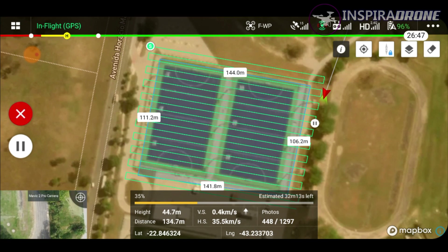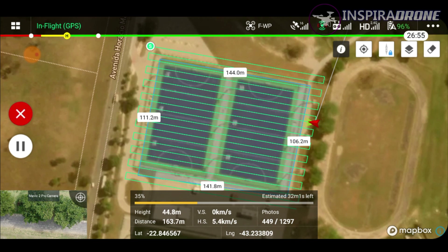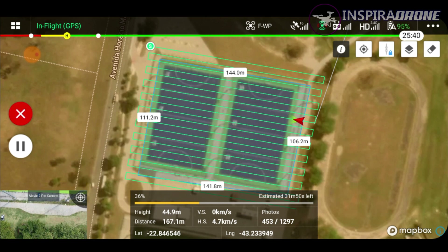Reparem que agora ele está indo diretamente para esse ponto aqui, onde ele marcou como pause, para ele recomeçar o que ele estava fazendo. E ele retomou a tarefa. Agora vai levar mais um tempo de novo para ele tirar mais algumas fotos aqui. Enquanto isso, vocês acompanhem — eu vou acelerar aqui um pouquinho o vídeo para que não fique algo muito longo.